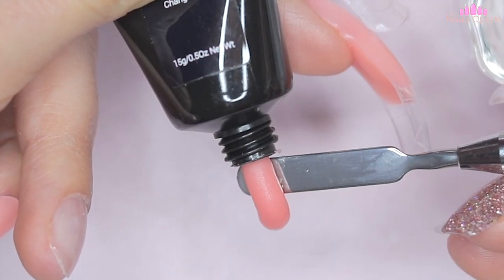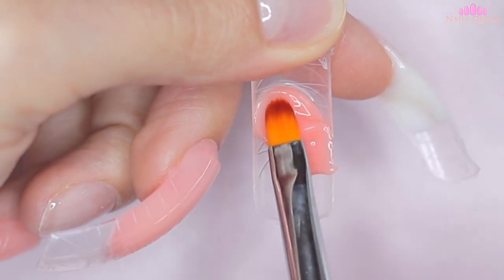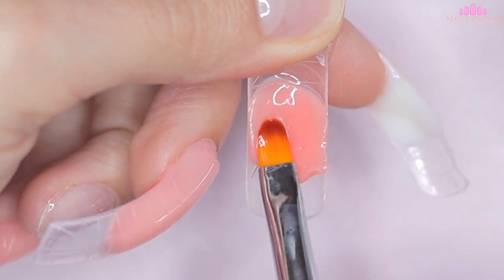On the thumbnail I am going to repeat exactly the same process, and after making sure that everything is fine, I am going to cure all the nails under the lamp for 60 seconds.